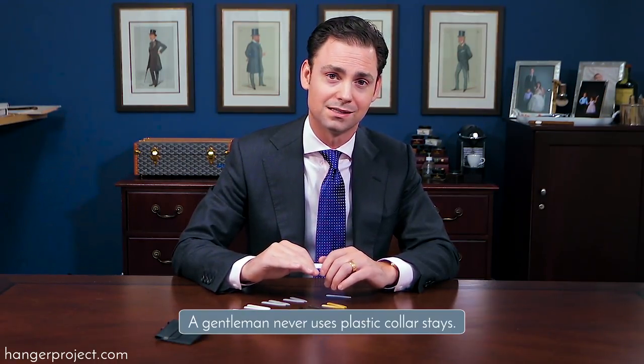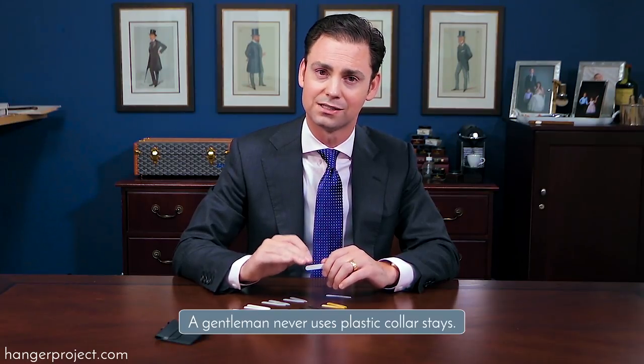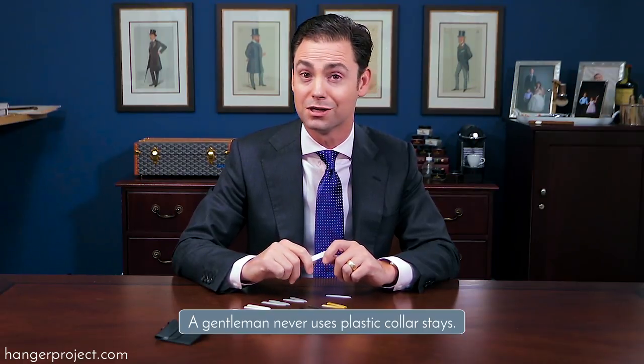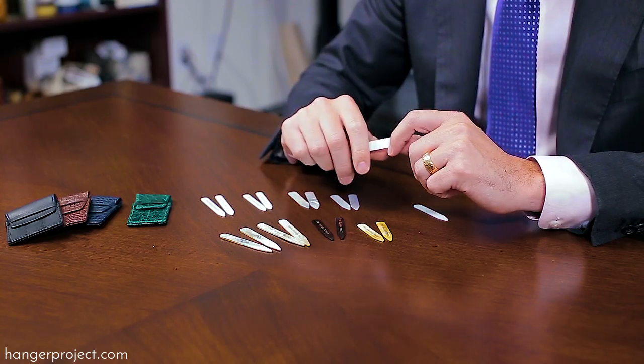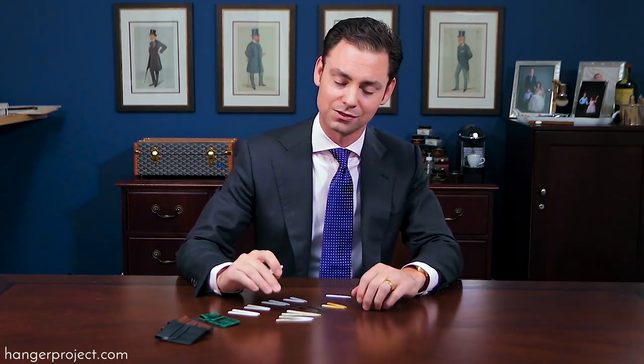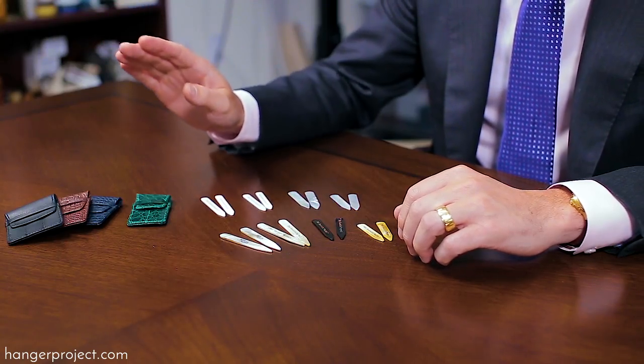Anyone that's very well dressed and is actually taking care of dressing well knows that he would never insert plastic collar stays into his collar because they're not reliable. You can't count on them to keep your collar looking stiff and straight, and if you forget to take them out at the end of the day and send that shirt to the dry cleaners, the heat from the pressing machine will actually melt the collar stay into the fabric and create an almost certain permanent upward curve. So throw your plastic collar stays out as soon as you get your shirt and never look at them again.